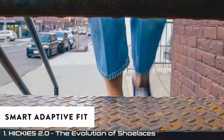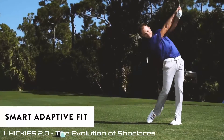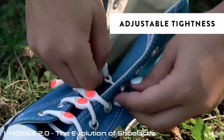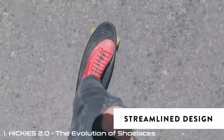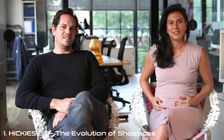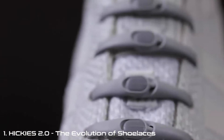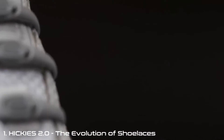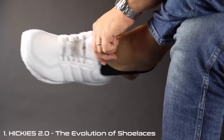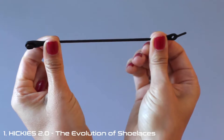Hickies adapt to your muscles' movements, making sneakers more comfortable. They're easy to use, and you can adjust the tightness. No messy knots — make your shoes look, fit, and perform better. We are the founders of Hickies. Hickies lacing system is the evolution of shoelaces. What started as a cool accessory to slip on and off your shoes has evolved into Hickies 2.0 — a smart, adaptive lace alternative that makes your shoes fit like a glove.